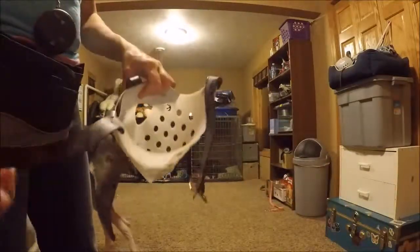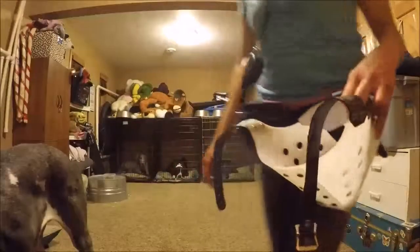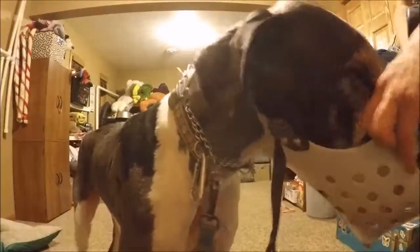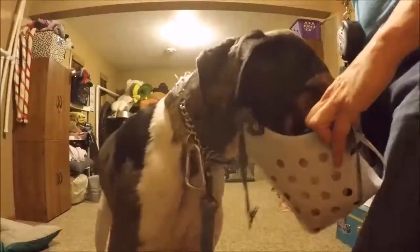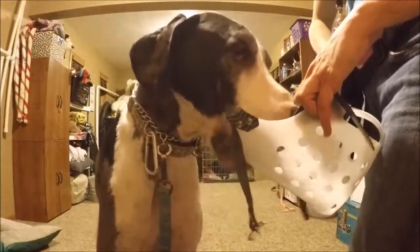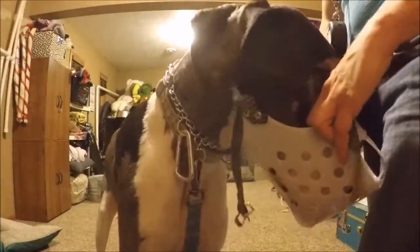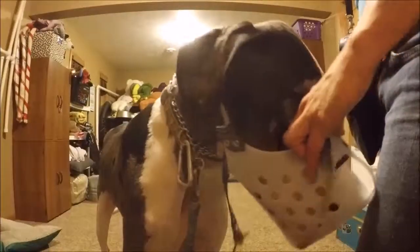So what we're doing is teaching Harley — who just gave you a kiss, wasn't that nice? — all we're doing is putting some kibble in the bottom of the Jafco muzzle. He's putting his face in there on his own; I'm not making him do it. What he's learning is that putting his face in the muzzle is not that big a deal. If I were to just pull this out of the box and stick it on him, we'd have had a fight and it would have been epic — but it wouldn't have been good. He would have been afraid of the muzzle, which is not what I want.